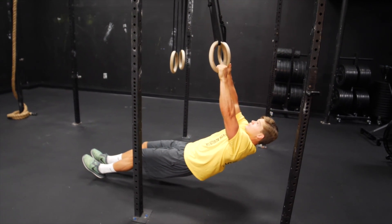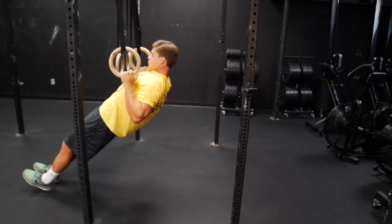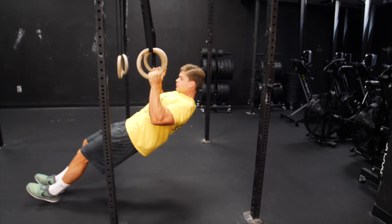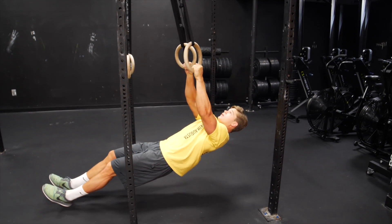Starting out, we're gonna put our feet almost like we're about to lay on our back, except we're gonna grab the rings and just let it fall back. You're gonna want to pull up, bring your elbows back and squeeze, hold that contraction and let go real slow.